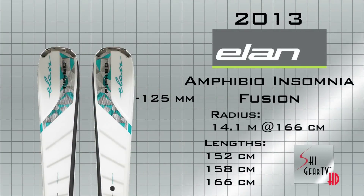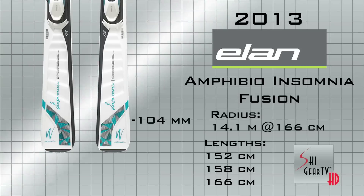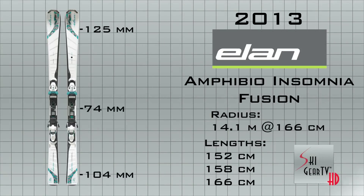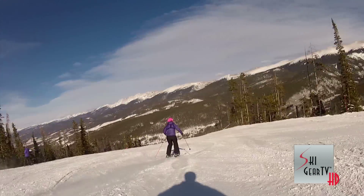They can handle the crud pretty well too with this wave flex technology — they kind of go waving along with those waves on the snow. So they're great for cruising, and coming from a race background I like to really drive that turn. With these skis you don't really have to do that, so they're great for just cruising along, laying back, and just enjoying the snow.